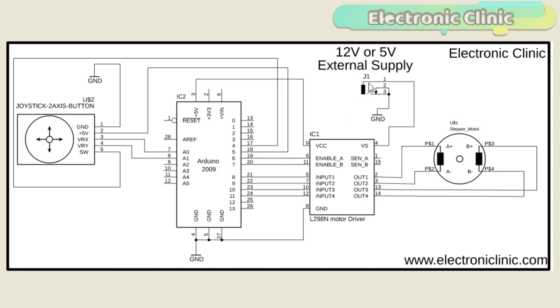J1 is the DC female power jack — this is where we connect the external 12-volt or 5-volt power supply. Connect the VCC of the L298N motor driver with the Arduino 5 volt. The VRX and VRY pins of the joystick are connected with analog pins A0 and A1. The switch is connected with Arduino pin number 4, while the VCC pin of the joystick is connected with Arduino pin number 5 and the ground to Arduino's ground.